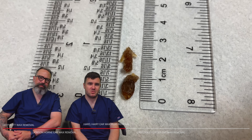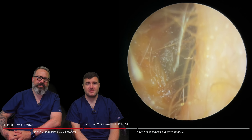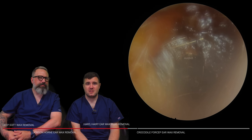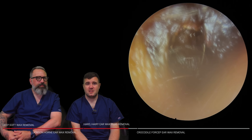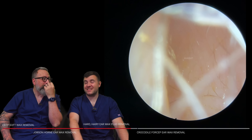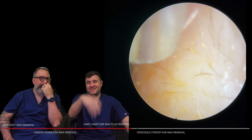It was really polar opposite now. Very, very dark wax, very hard wax, lots of hair in here as well — a mixture of everything you don't want to see. So just giving it a little wiggle. This is a standard size Zoellner tube in here as well, guys, just to take this bit away.